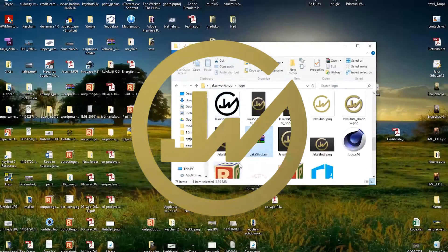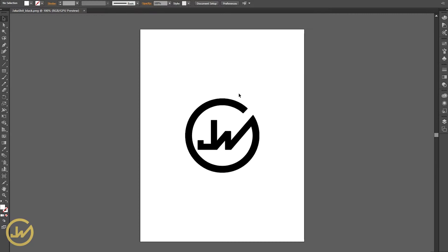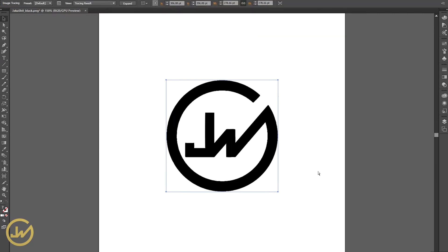I start this project by first choosing a logo that I want to have on my keychain. Simply vectorize the image in any vectorizing software and export it as DXF format.